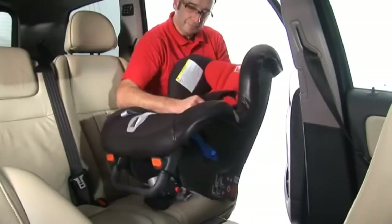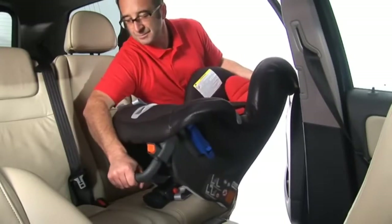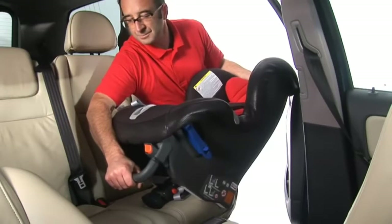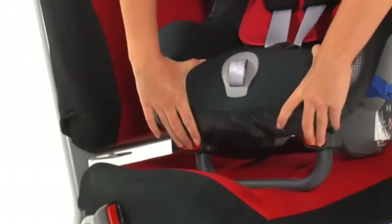Check the seat's recline position. The smaller the child, the more reclined the seat must be. To change the position, slide the support leg out until it engages in the desired position.